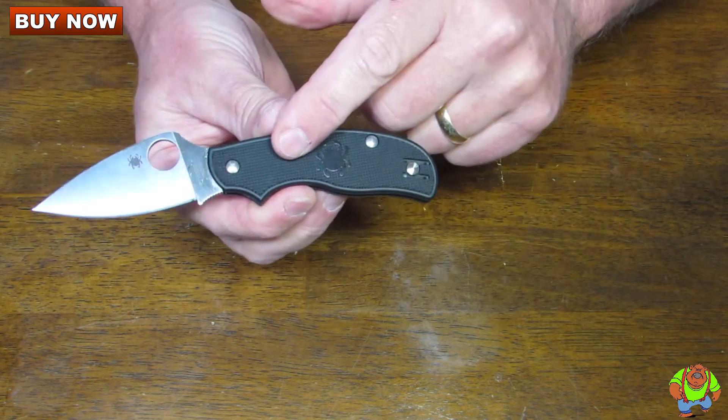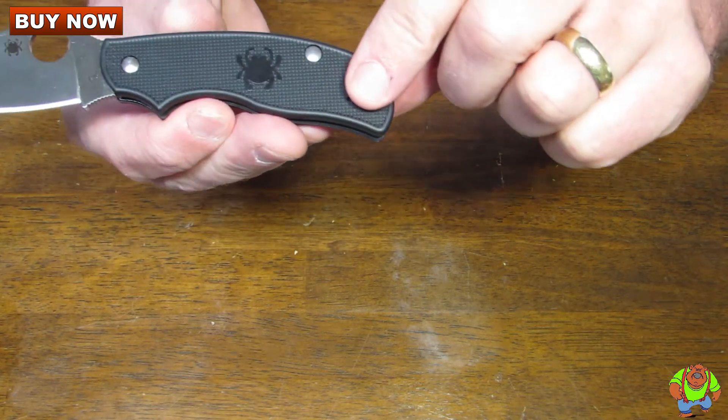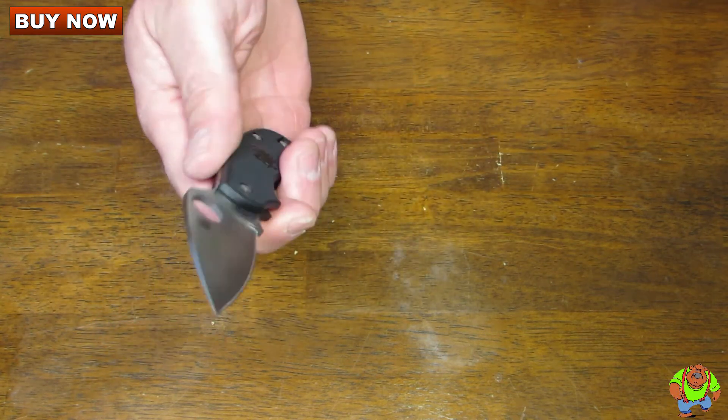The handle material is FRN. Handle thickness is 0.38 inches and the length of the handle is 3.45 inches. The weight is a lightweight 2 ounces, living up to its name.